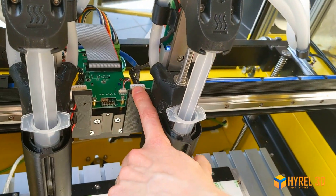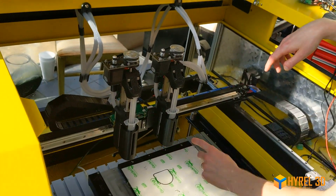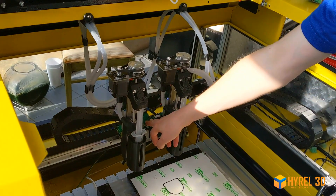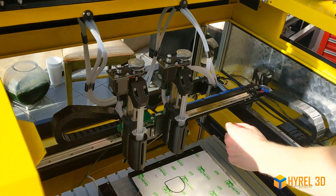This will require an 8-amp fuse because these can draw a little more power than a standard head, so you want to make sure you have a fuse that can handle it. If you have a problem, you can ask Devo how to change those.